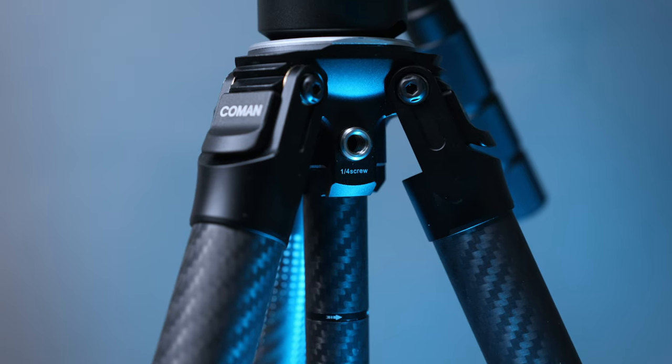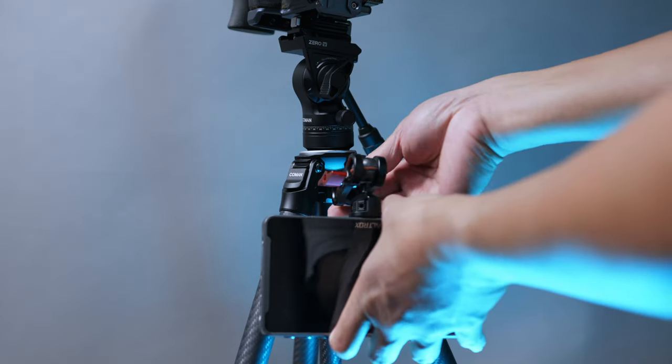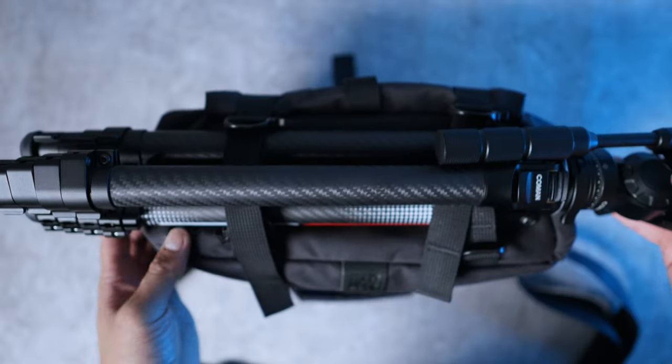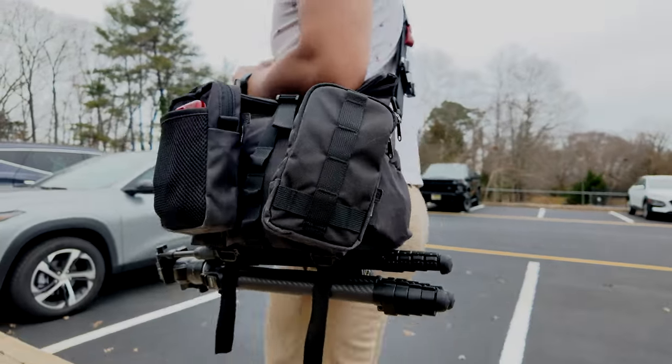One thing that makes this tripod stand out is having a small quarter-inch 20 thread that lets you mount different things like a phone mount, LED light, or any magic arm. I personally don't use it often, but I did use it to hook up a magic arm connected to my Viltrox monitor at church. Having that slim profile with the ability to extend the center column and turn vertical when needed makes this tripod very versatile. I pair this up with my Woten Craft Pilot 7 Leader bag, and it's been working well.